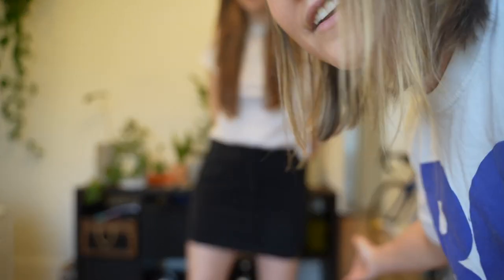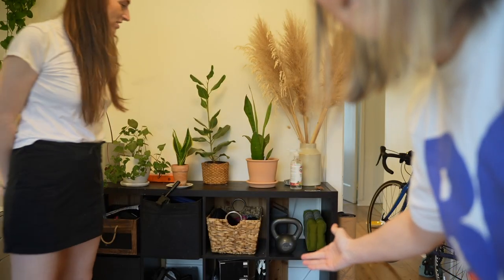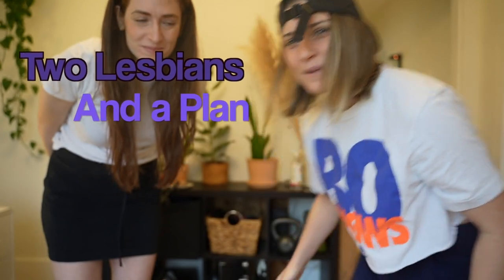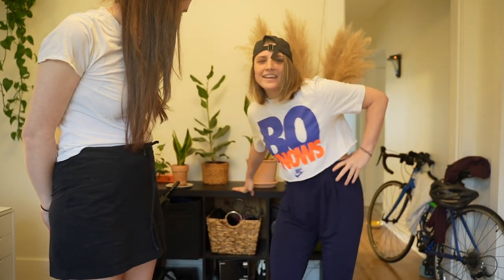Hi there and welcome to Two Lesbians and a Plan. We're gonna take an IKEA Kallax and turn it into a credenza — console, credenza, sideboard, media unit. Look at this.